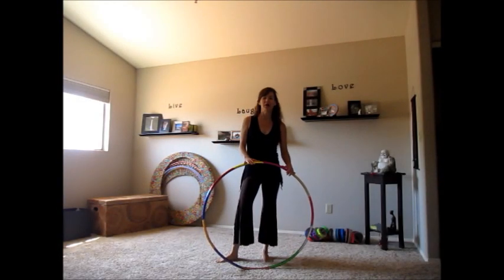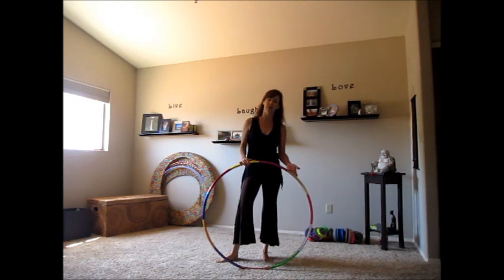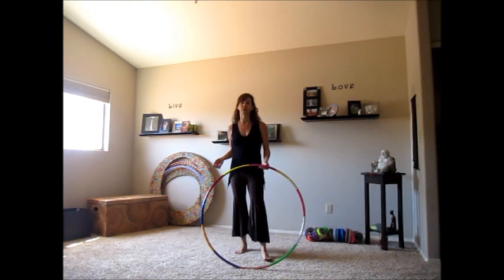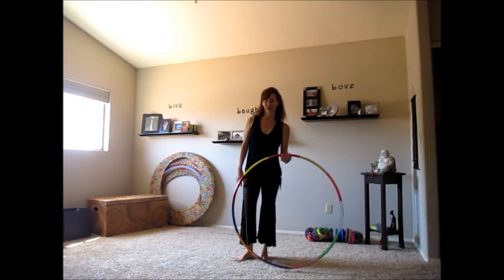Hey Goopers! I just got done in the park sharing this routine with some friends and I thought I'd post it on YouTube to help them remember what we learned, and for any of you that are looking for some transition ideas. I'm going to first run through it and show you what it looks like, and then if it looks interesting to you, you can continue watching and I'll break it down for you in words.